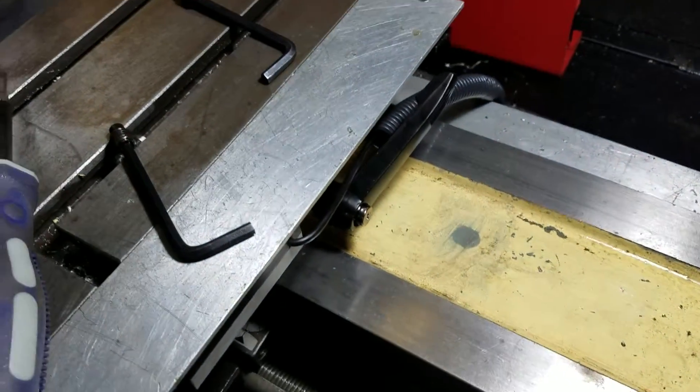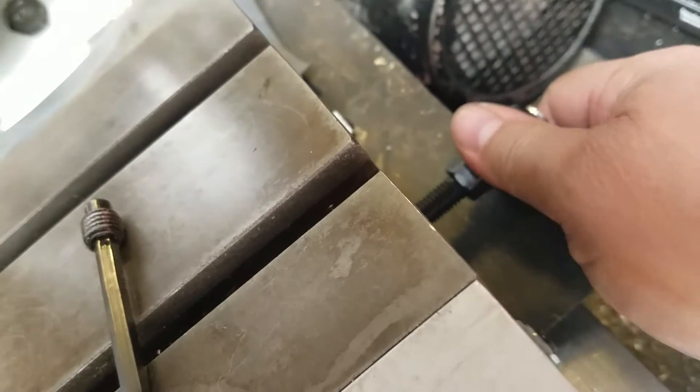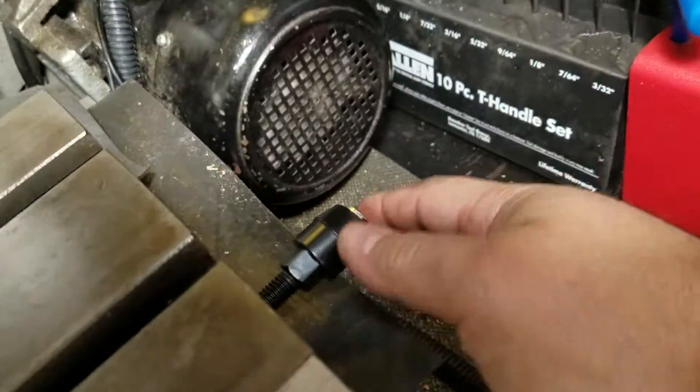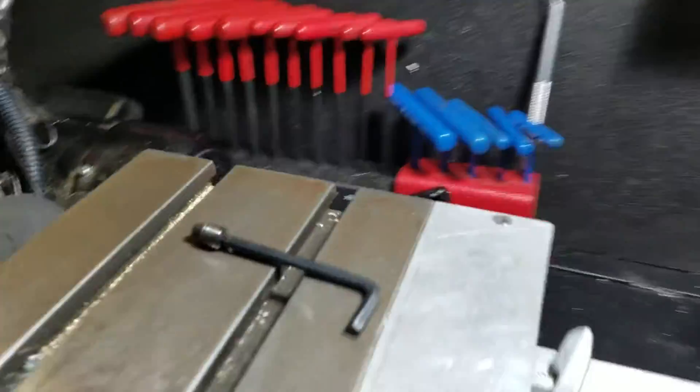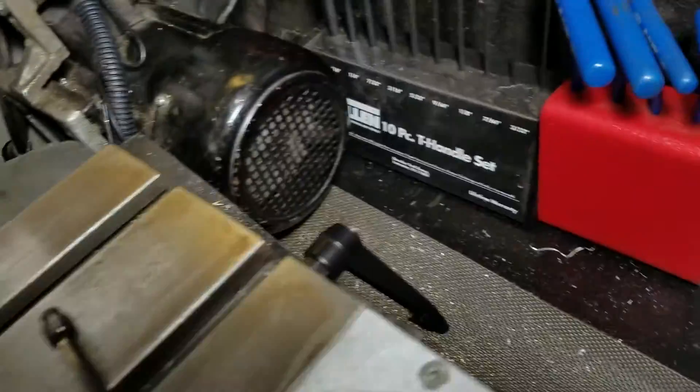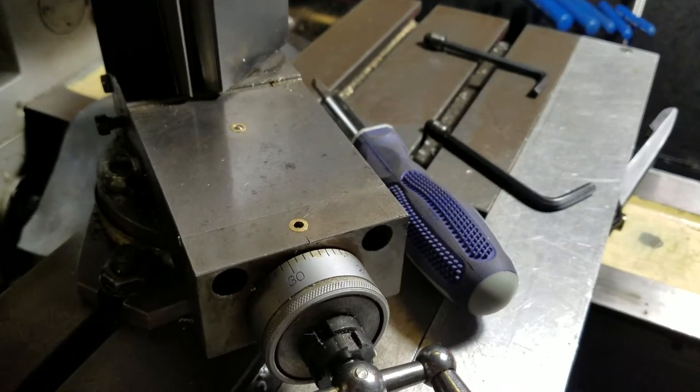That's unlocked — the table's traveling again. This is locked, so I'm unlocking it, allowing travel, then locking it. Under ten dollars for the pair, I believe. I'll put a link at the end of the video or down in my comment section.